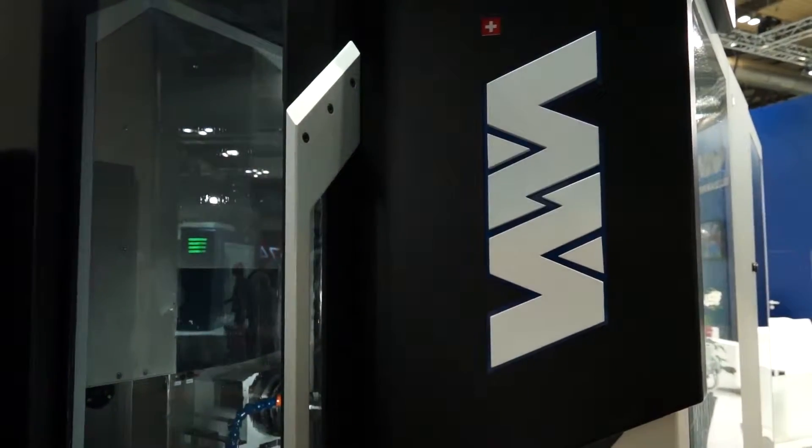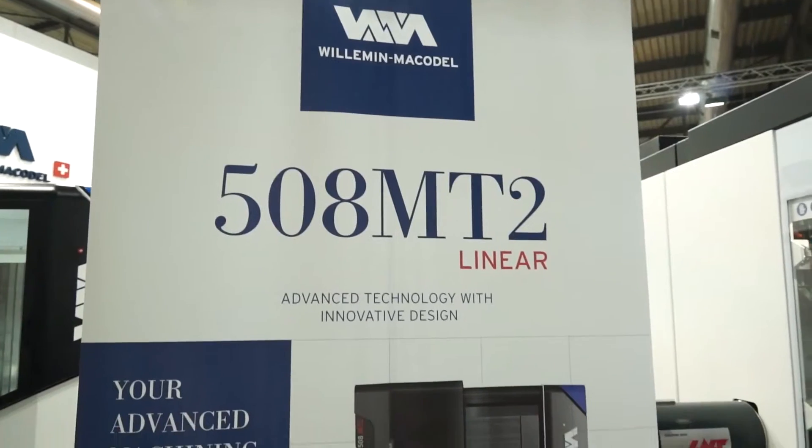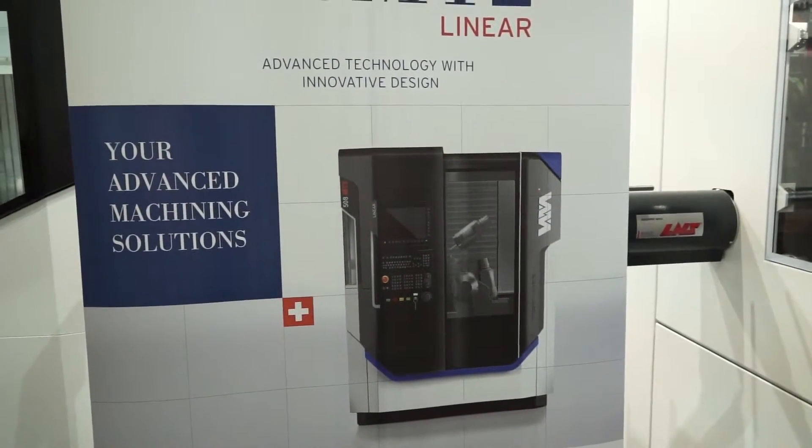Philippe, the 508 machine — this is a linear machine, what does it actually do? Actually, we are presenting here at the EMO in Milano one of two latest developments made on the Miltron technology. The 508 MT2 is one of our latest developments, especially dedicated to mill and turn complex components in small dimensions.